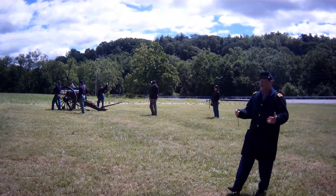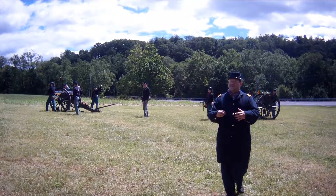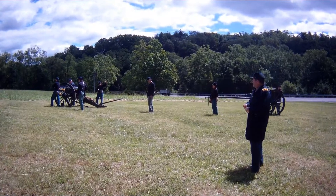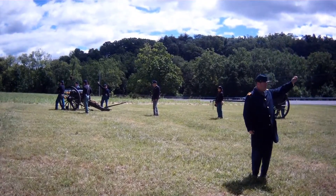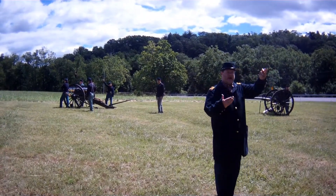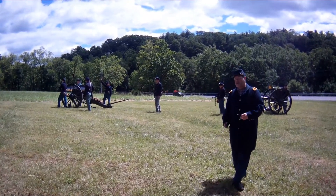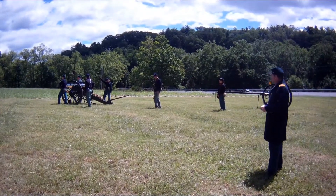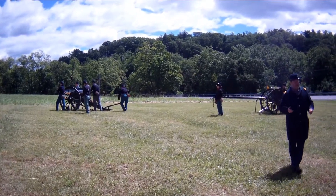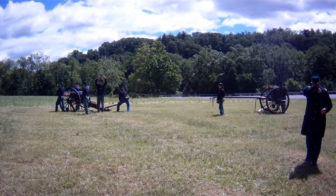Number two is holding up a corkscrew-type device called a worm, and that worm is used to extract any obstruction that might be inside the barrel. During the Civil War they would only use the worm when they thought there was something clogging the barrel. For safety reasons today, we use the worm in between each round to make sure we've got all the aluminum foil from the previous round out of the barrel. Number two is also the person who takes the cartridge when it's brought up to the front of the barrel and actually places it inside the cannon.